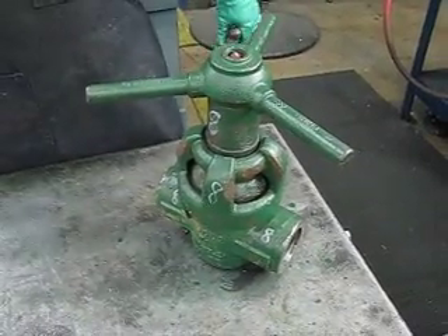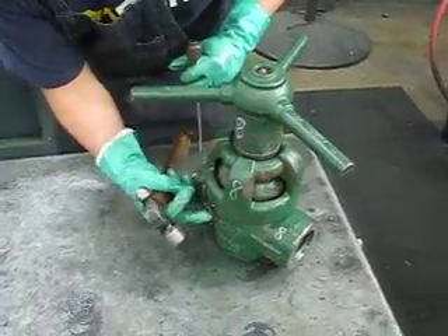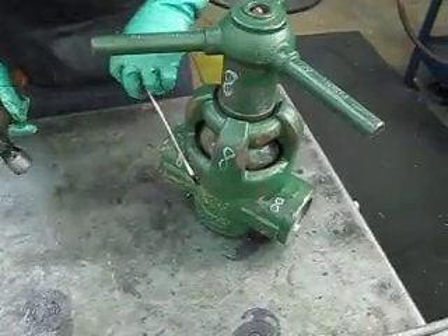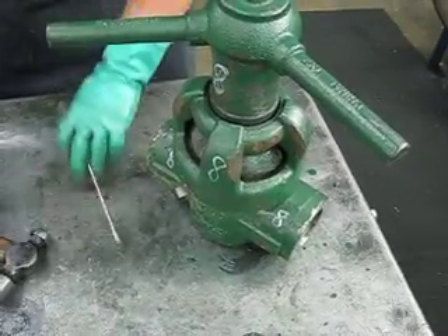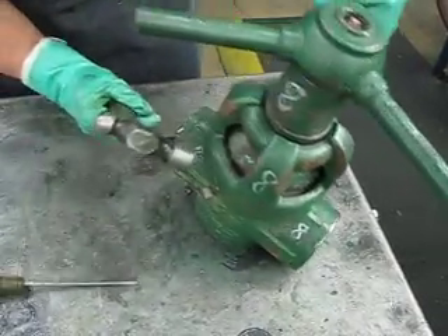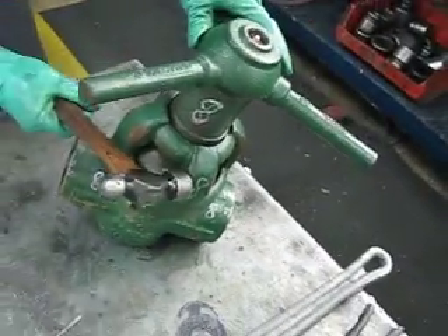All right Mike, the first thing you want to do — you're probably gonna have your tattletail. Get a screwdriver and hit this rivet off. Once the tattletail comes off, the next thing you want to do is loosen up your coupling. Take a hammer right there.